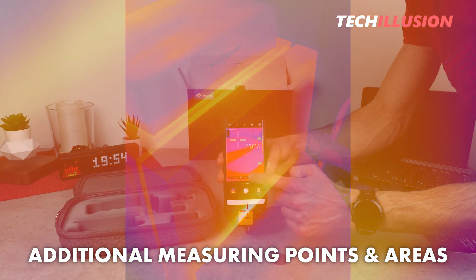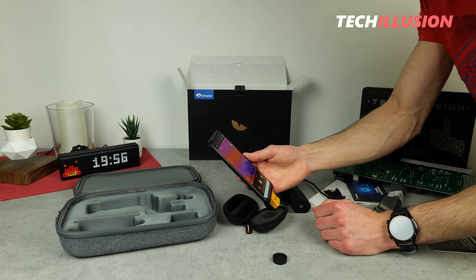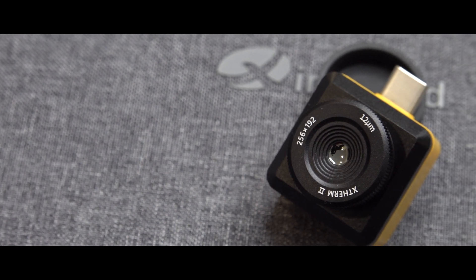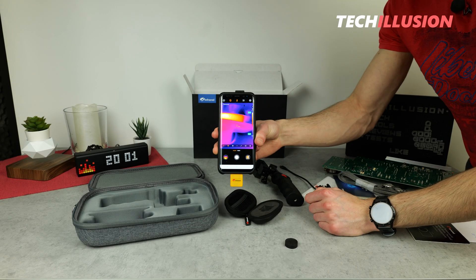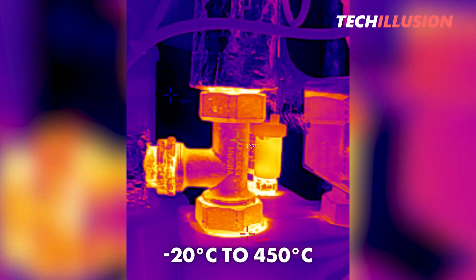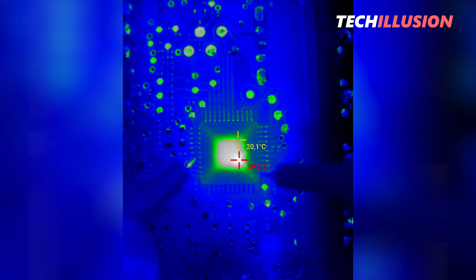There's an option where we can draw lines, points, or rectangles ourselves — extremely useful when tracking multiple individual areas, for example three areas where you want the lowest, highest, and center temperature in each. Regarding temperatures, this device has a range from minus 20 to 450 degrees Celsius, which is completely sufficient for a smartphone thermal imaging camera, as confirmed by the comparison graph.